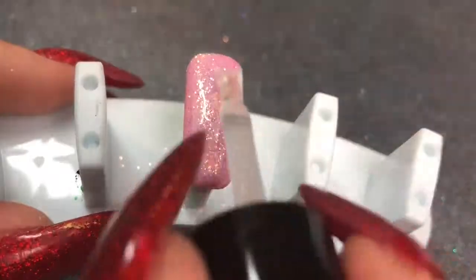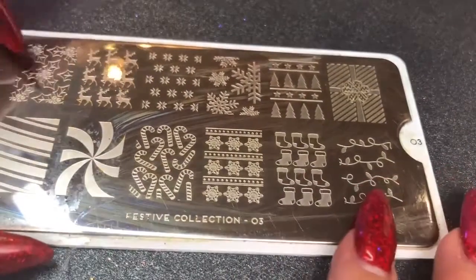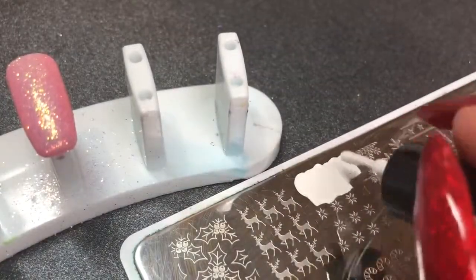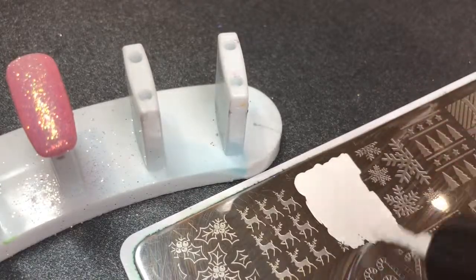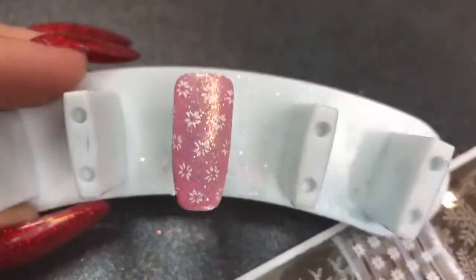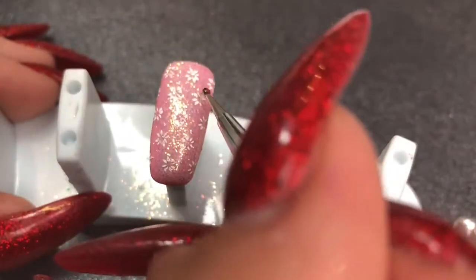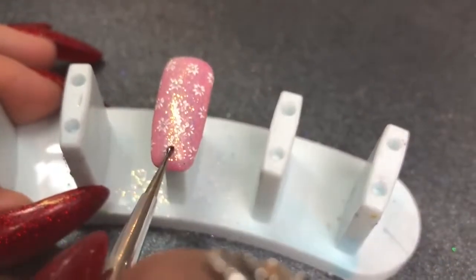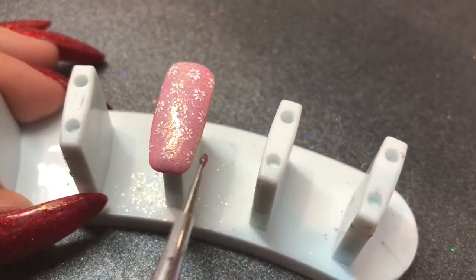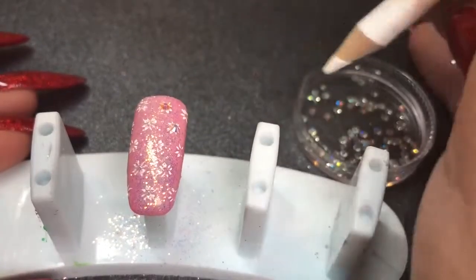Top coating the first layer floatily — if that's a word — then curing for 60 seconds. Going in with stamping plate number three from the festive collection from Moyou London, using white stamping polish from Clear Jelly Stamper. Scraping that image, picking it up on my stamper and applying it. I've wiped that nail with some cleanser so it's tack-free. Now I'm going in with some Give Me Strength and applying a dot at the center of each of those little snowflake star things — I don't really know what they are but they're pretty. I'm placing those same crystals in the center of each of those little stars.